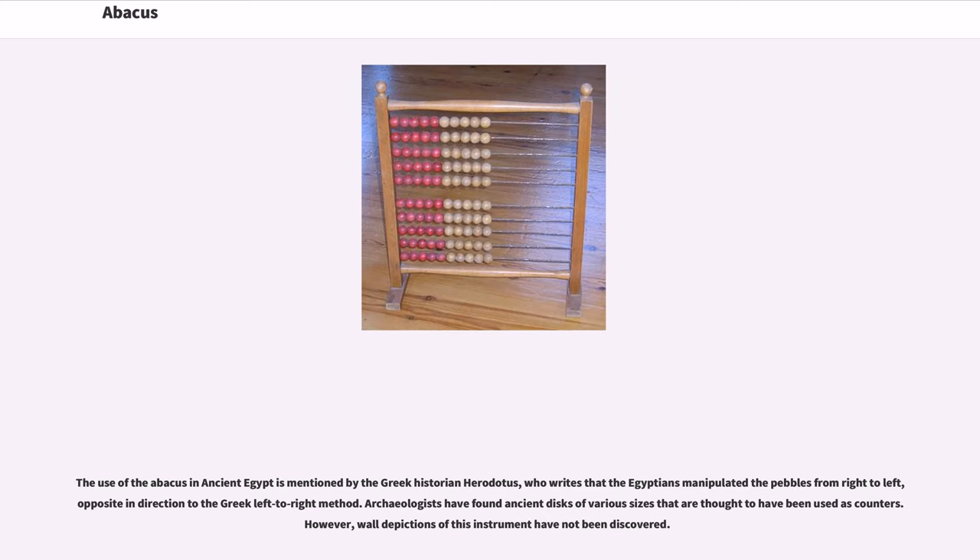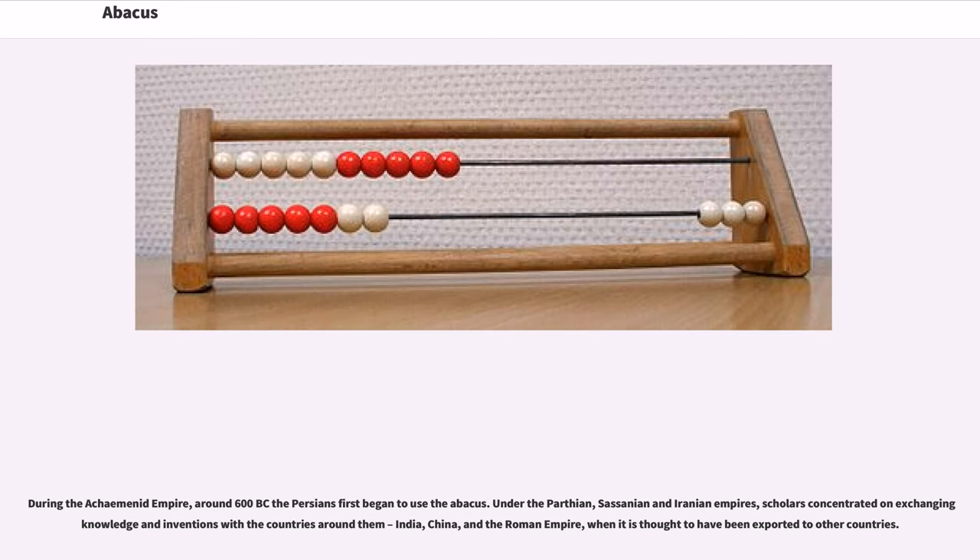The use of the abacus in ancient Egypt is mentioned by the Greek historian Herodotus, who writes that the Egyptians manipulated the pebbles from right to left, opposite in direction to the Greek left-to-right method. Archaeologists have found ancient disks of various sizes that are thought to have been used as counters; however, wall depictions of this instrument have not been discovered.